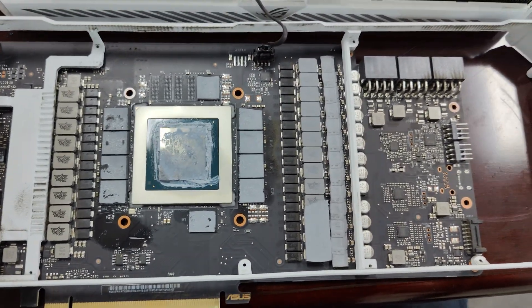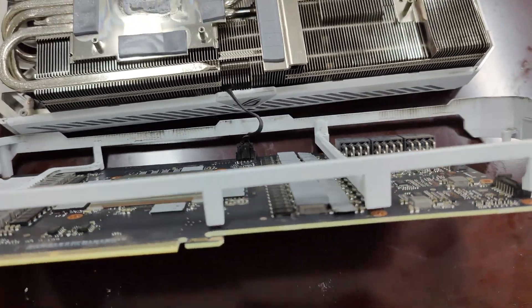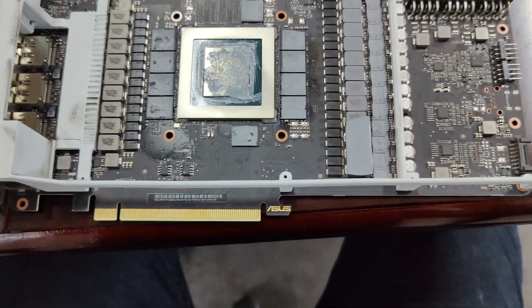Bitcoin saves your wealth, but Jesus Christ saves your souls. Make sure you have both to succeed in life. Alright, let's get started. We got a 3080 here — this is a ROG Strix, the white version.